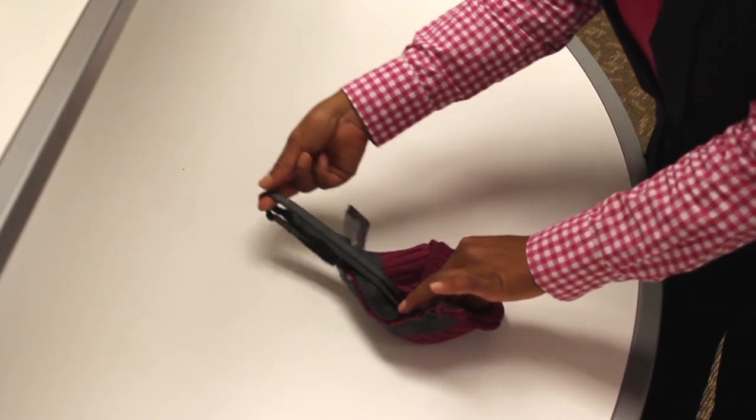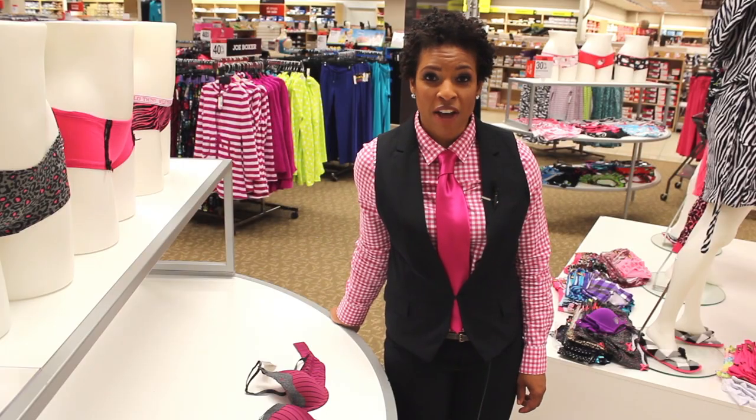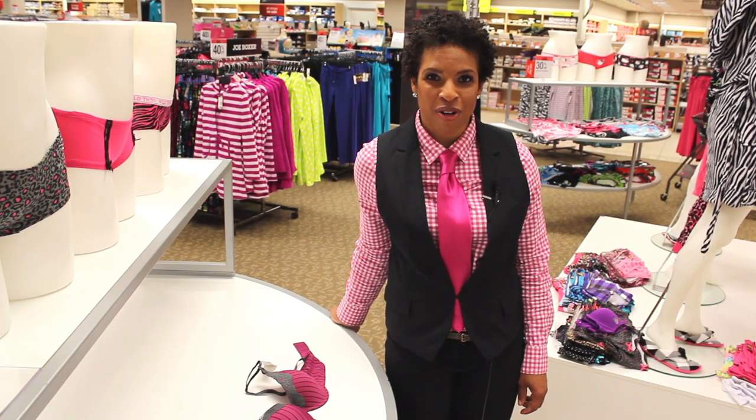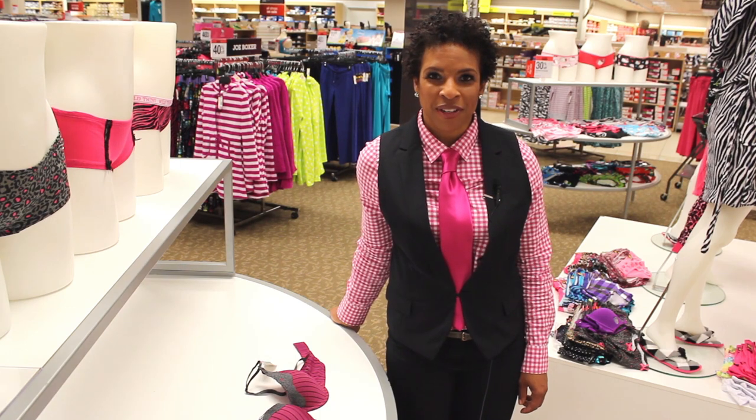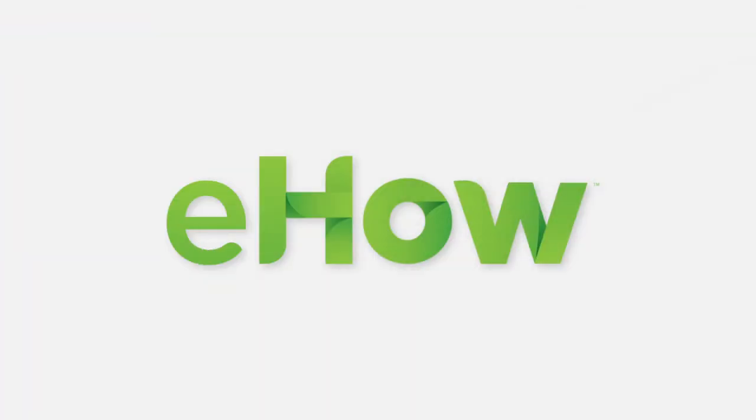And then the last step: you fold the shoulder strap into the back of the bra. Now you've got four easy steps for folding a bra. I'm Kim Turner, FashionSense.TV. Thanks for listening!